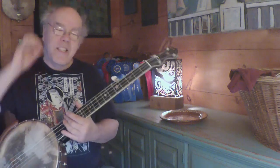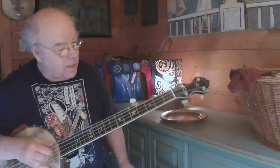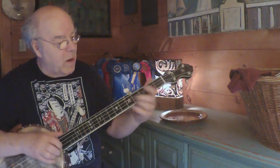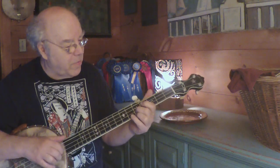Okay, for the ones that want to learn this, this is a really, really fun, easy thing to do. We're in double C tuning. It's just a run down from the 5th string, and then the 2nd string at the 5th.